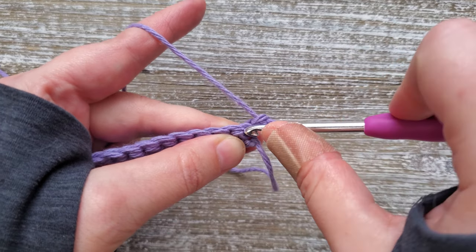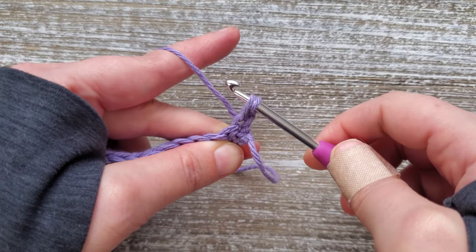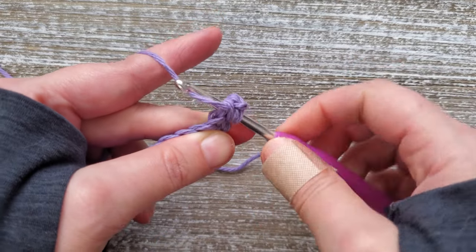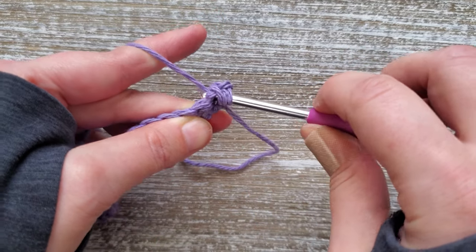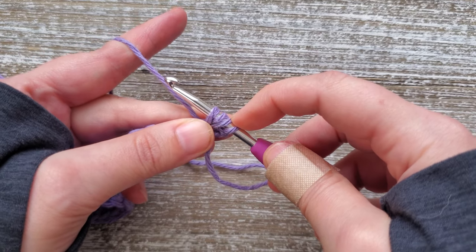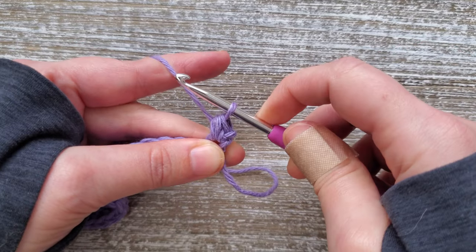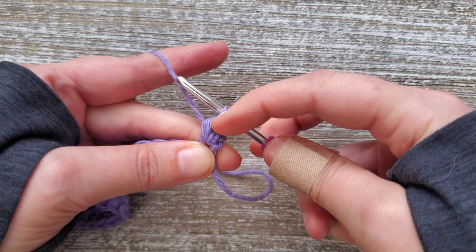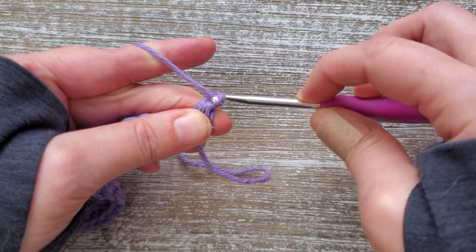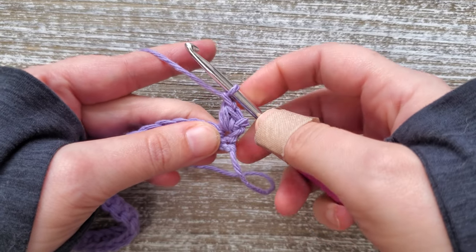To do the mini bean stitch, insert your hook, yarn over and pull up a loop — that gives you two loops on your hook. Yarn over again, insert your hook again, yarn over and pull up another loop, and you'll have four loops on the hook. Yarn over and pull through all four of those loops, and this creates the side of the mini bean stitch. Then chain one, and that closes off the stitch and creates the top.